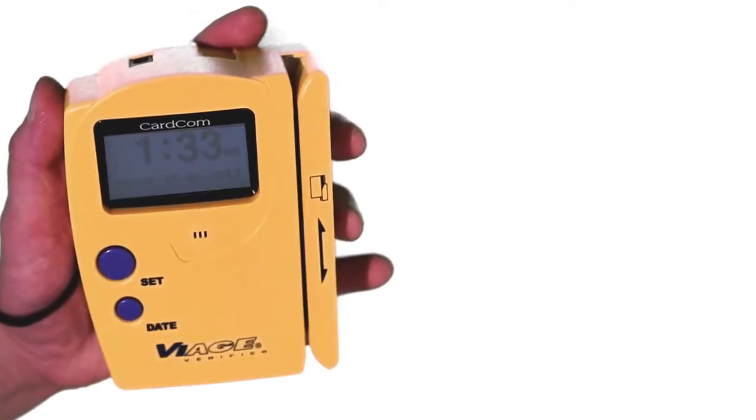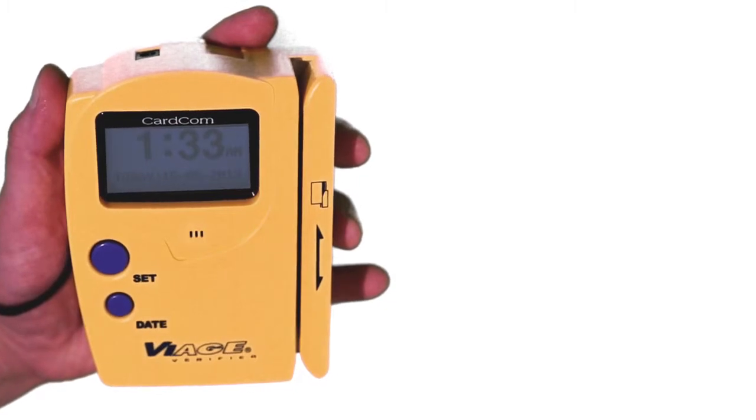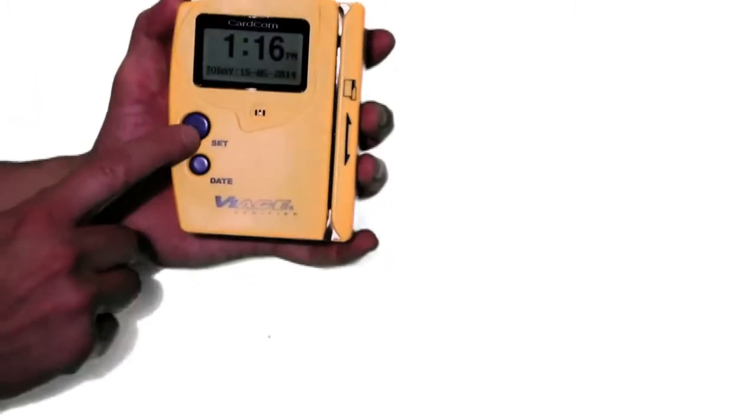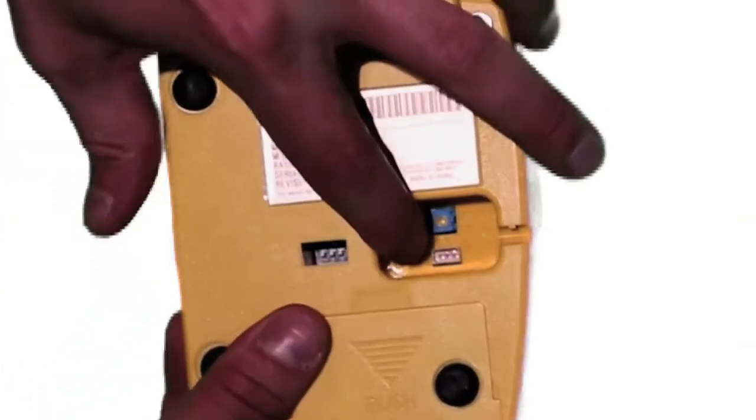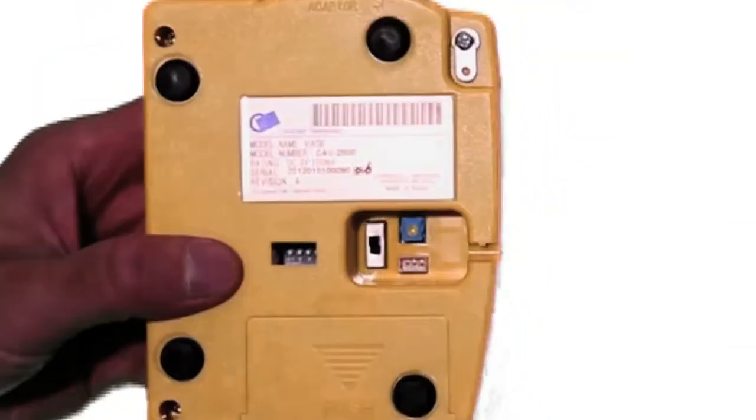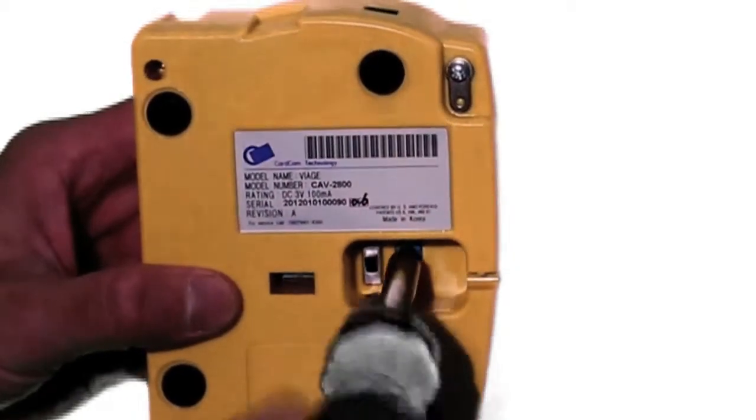The scanner itself measures approximately 4 inches by 5 inches and comfortably fits in the palm of your hand. The front of the unit features two buttons that allow you to set the time and date. The back of the unit contains the battery compartment, power switch, and a small dial that allows you to adjust the contrast and brightness on the screen.